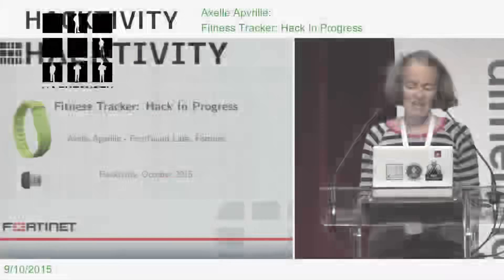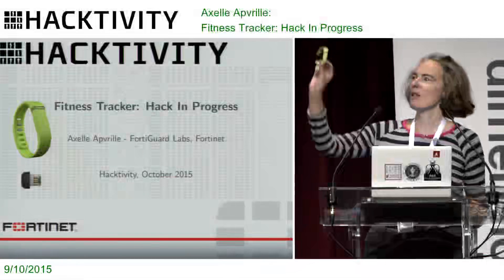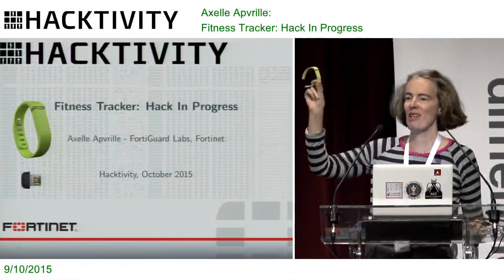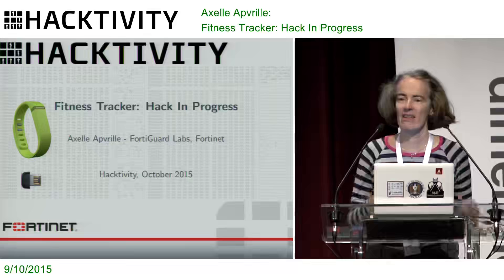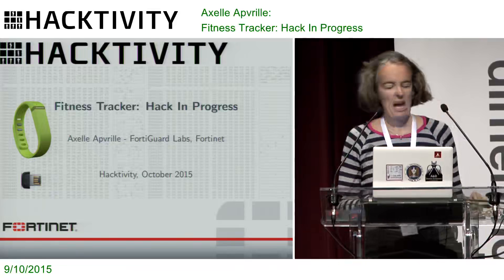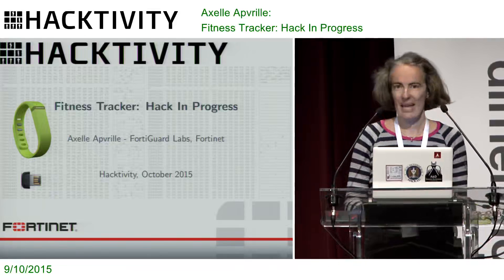Thanks everybody, we'll start straight away. So what is this? It's easy — it's a fitness tracker, the one there on the slides. It's not Obama's, it's mine. Well, it's the one I'm hacking.